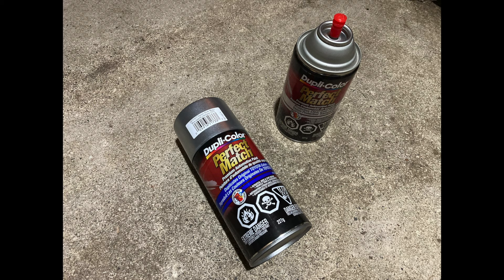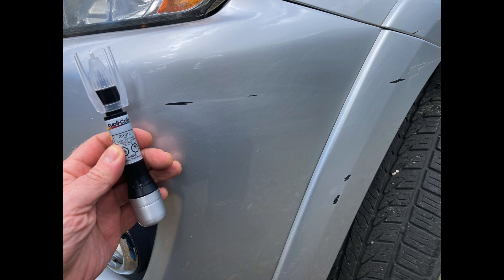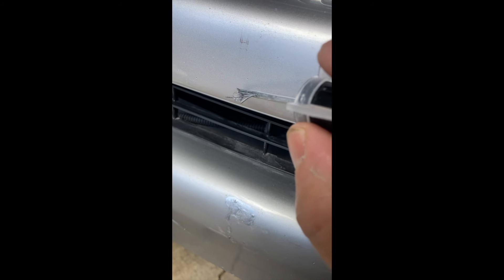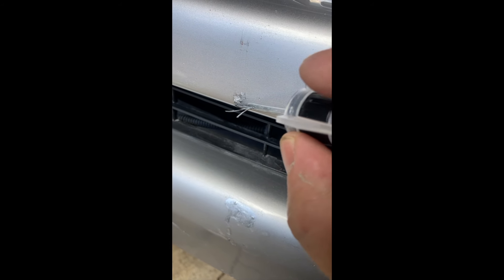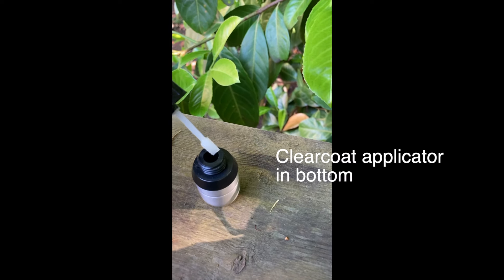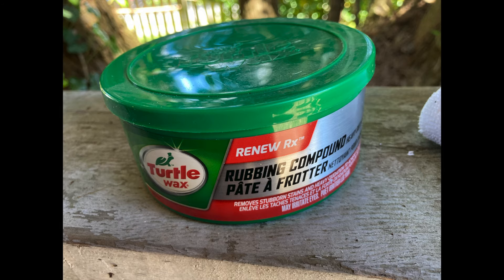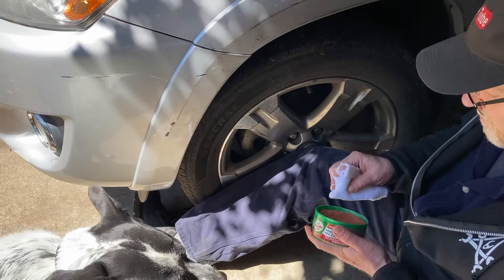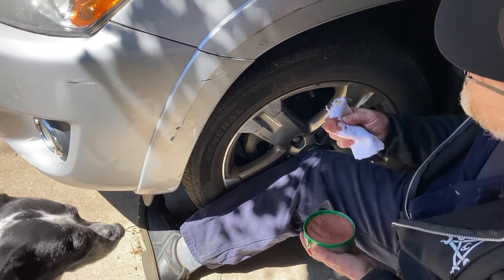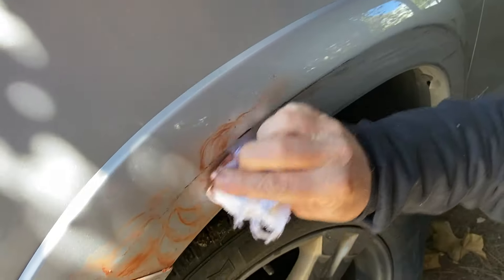I found a paint pen and some cans with Toyota Classic Silver Mica in it, and I set about touching up all these black scars. Rubbing compound is a gritty paste used to sand off small imperfections in your paint without destroying the finish. Just rub it in until the marks disappear and then wash it off with water.